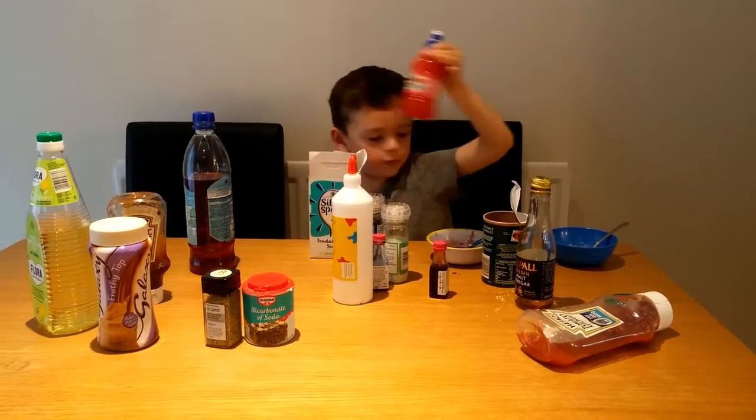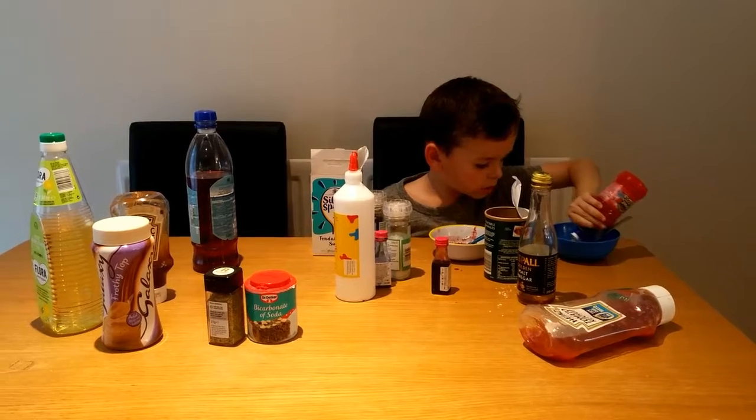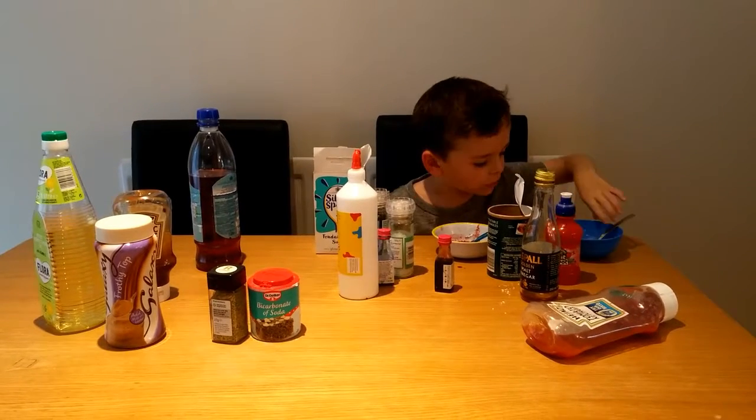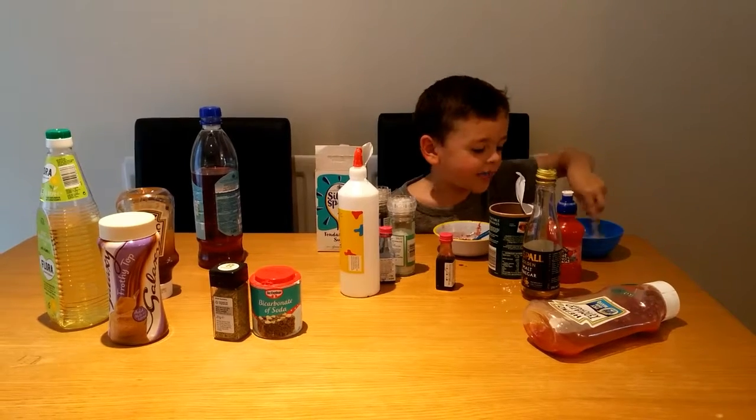Have you got a name you're going to call your nice potion? The Nicey Potion. Have you got a name you're going to call the yucky one? Yucky Bucky Potion.